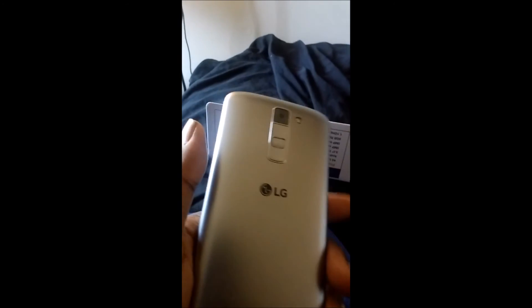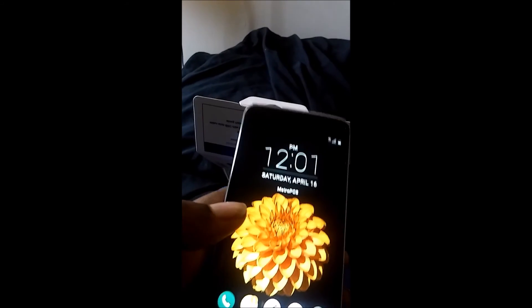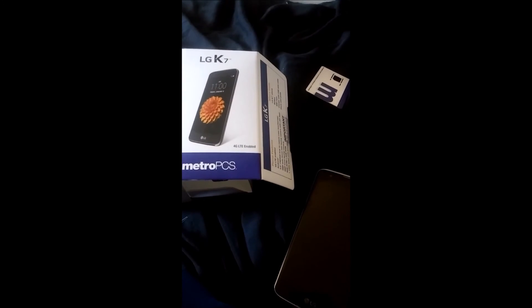Seeing how I just received the phone, I can't do an honest review because I can't go into all of the features without actually using them. But if it's a decent enough phone, I'll definitely report back to you guys. This phone looks amazing and it feels like a good deal for the price. So we'll go ahead and check it out. Thank you for watching — please comment, rate, subscribe, and any questions you have I'll do my best to answer them.